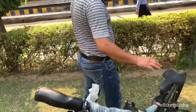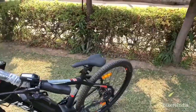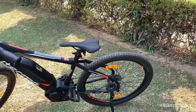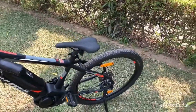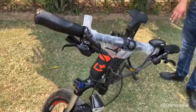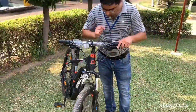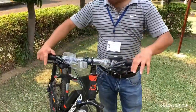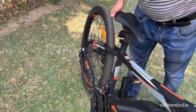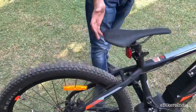Looking at the bicycle from the side, it really looks like a conventional MTB — but the battery and the motor give away that it's an e-bike. For braking, you have Shimano Deore hydraulic brakes at both front and rear, and the same quality continues with the gears — a 2x10 gear system which is very nice.